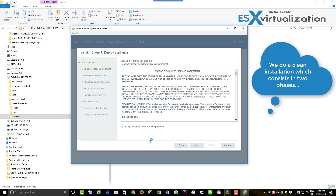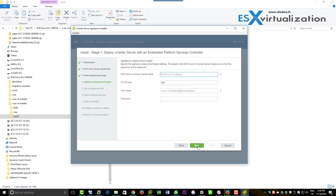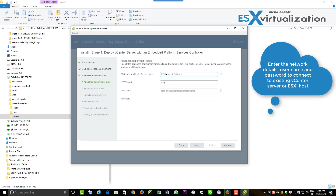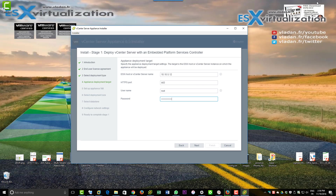The setup assistant prompts you to accept the license agreement. You can choose to deploy vCenter Server with embedded PSC, just deploy PSC, or just deploy vCenter Server. Here we're taking the option to deploy vCenter Server, and you need the root password of your host.